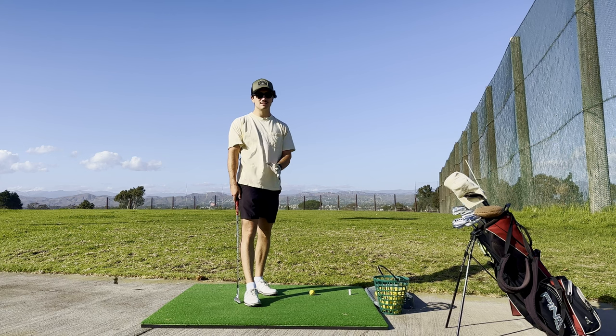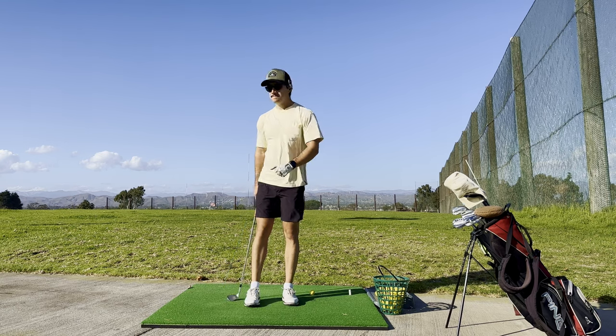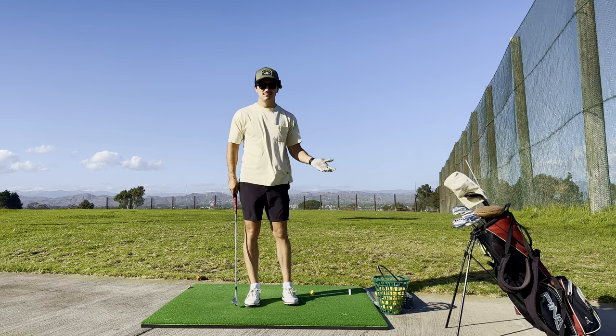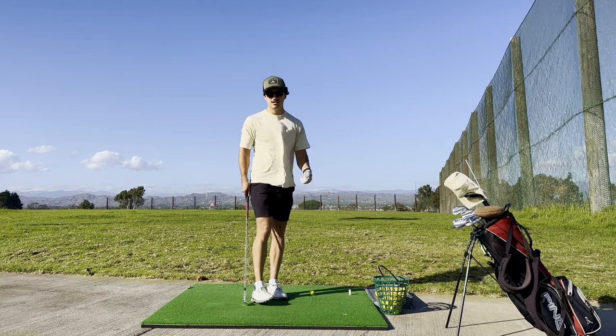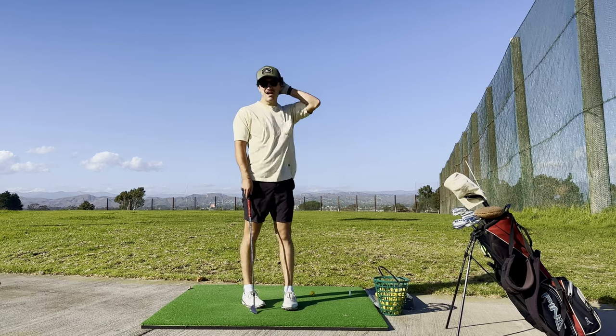Hopefully the tripod stays put. It's looking a little shaky right now, but I'm hoping for the best. Either way, let's hit some fucking 56 degrees. It's going to be a quick one today. I don't have a ton of time, but I've got to get out here. I've got to keep grinding.